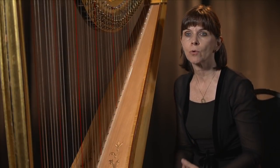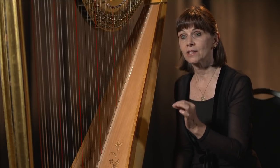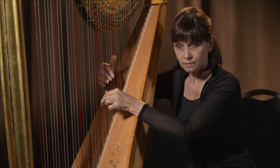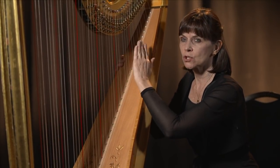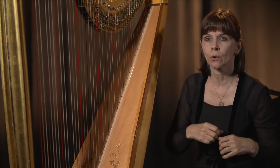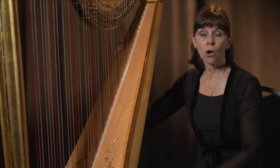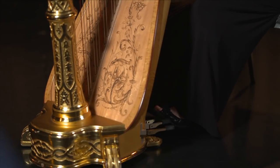The harp has a unique role in the orchestra because it can make a certain kind of sound that no one else can make — that's called a glissando. A glissando is different from plucking the strings in a scale. When you change the pitches of the strings with your feet, you can actually make chords like an auto harp would. For example, if I wanted to play a whole-tone scale, I can do that by setting my pedals.